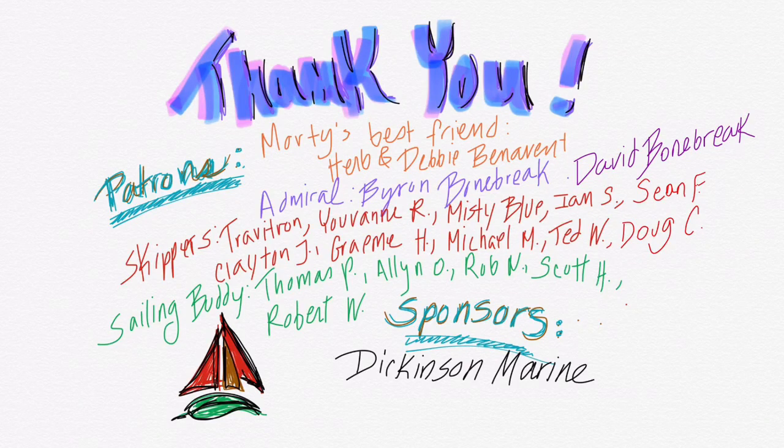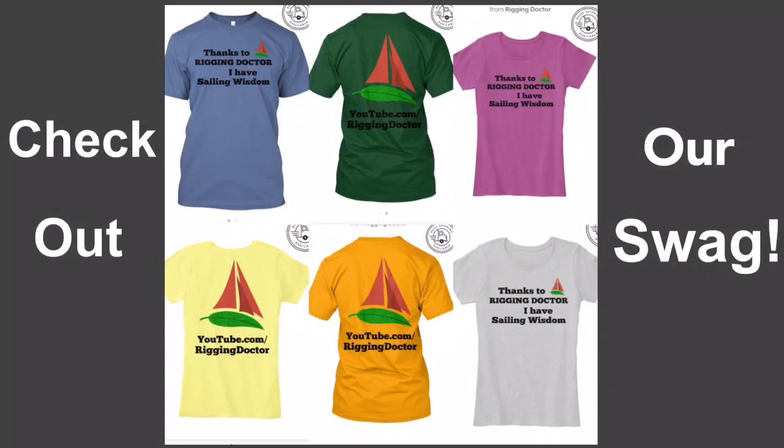Thank you to all of our wonderful patrons and sponsors, and don't forget to check out our Rigging Doctor swag using the link in the description down below.